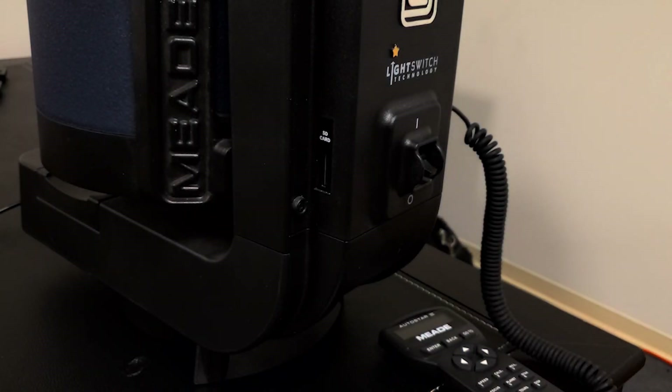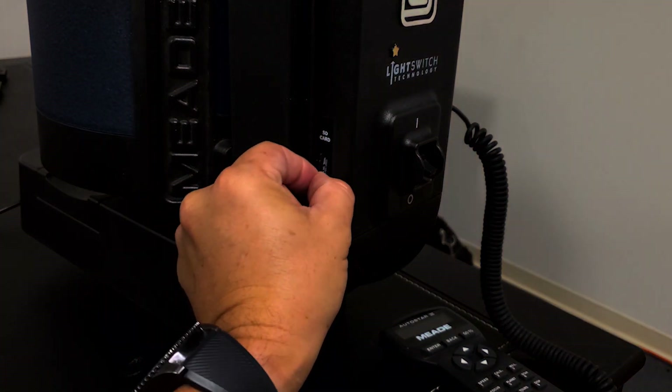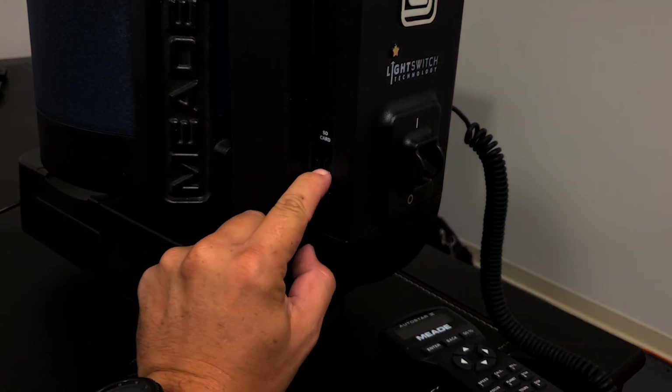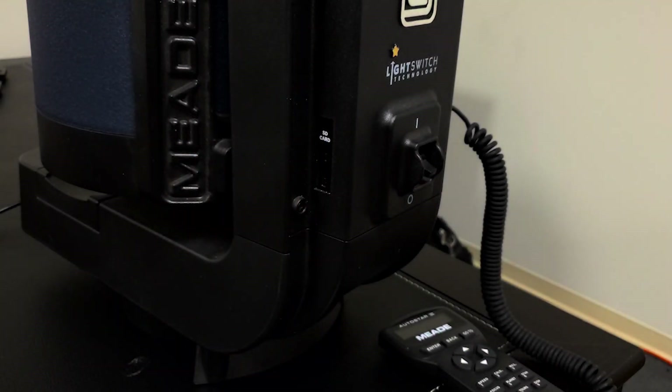Our LightSwitch telescopes use a pre-programmed mini SD card to load the firmware directly into the mount. These are available for purchase directly from Meade, or you can create your own. If creating your own card, the mini SD card must be less than 2GB capacity and have the LS firmware files loaded in a specific order. Instructions for this can be found on our Meade website.